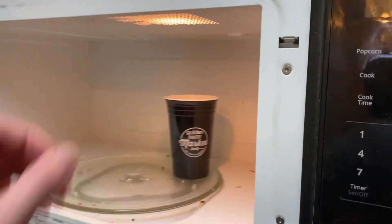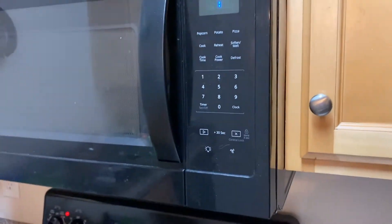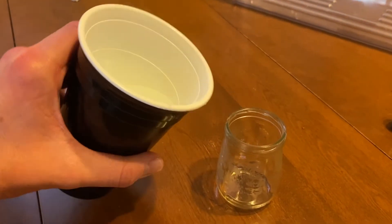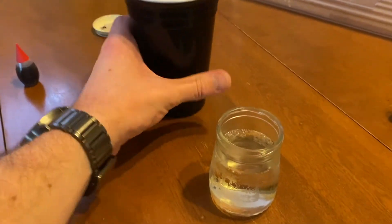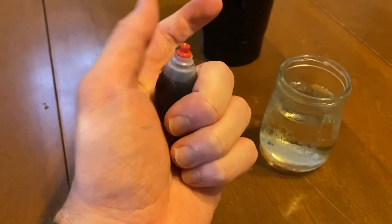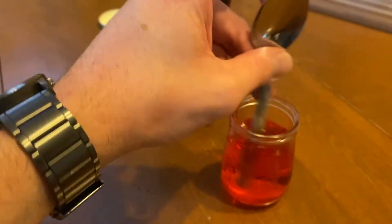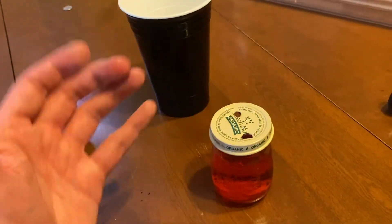All right, now that our hot water is done, be really careful. Take it out of the microwave and bring it back to our laboratory table. We're going to be very careful with our warm water and put it into the baby jar. Now we're going to add our dye — I'm using red to show that the red dye is the hot water. Add a couple of drops, stir it with our spoon, add the lid, and our warm water is ready.